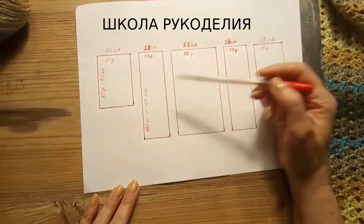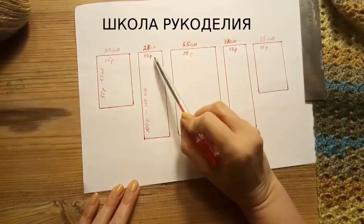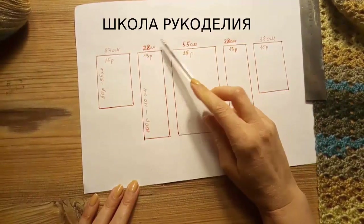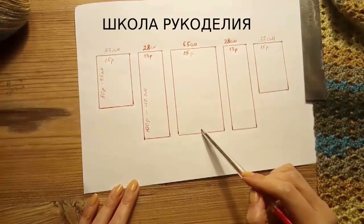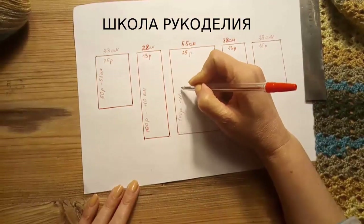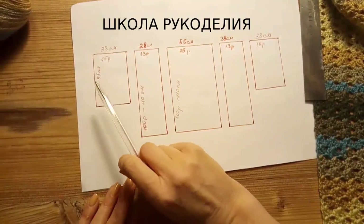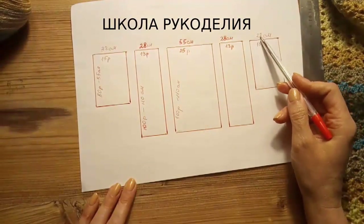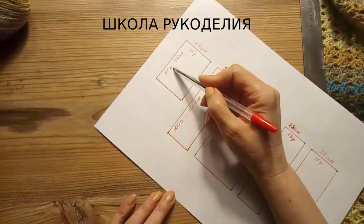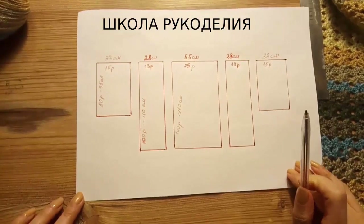Длина полочки — 2 полочки, 100 рядов, это 110 сантиметров. Полочки в 2 раза как бы меньше — по 13 рапортов каждая, это по 28 сантиметров. То есть практически этот прямоугольник разделён пополам. Тоже длина здесь одинаковая. И 2 рукава: ширина 33 сантиметра — 15 рапортов, то есть 60 петель. Длина 50 рапортов, 50 рядов, 55 сантиметров. Вот такие вот детали мы подготавливаем для сборки.